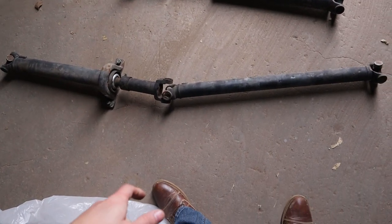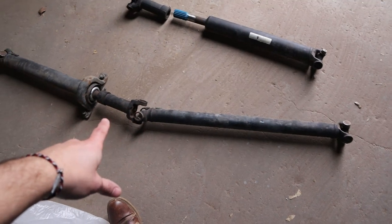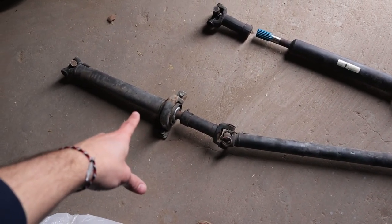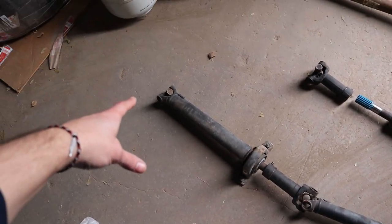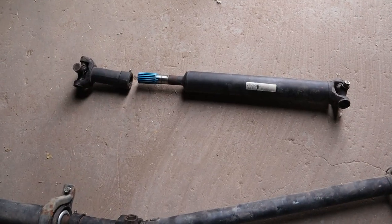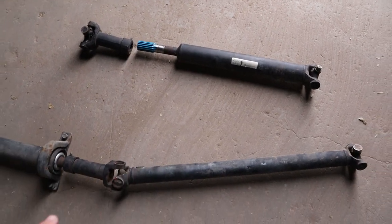This long piece here comes from the transfer case, goes up into another u-joint, has a little slip joint there, then has our carrier bearing and goes up to our front diff. Let's go ahead and start with the rear driveshaft and then we'll get to some of the stuff on the front driveshaft.